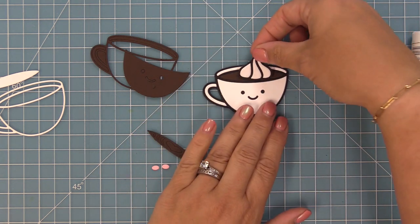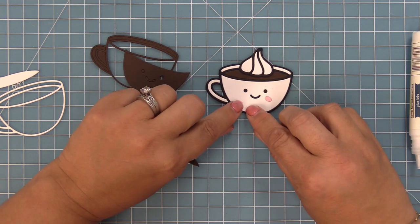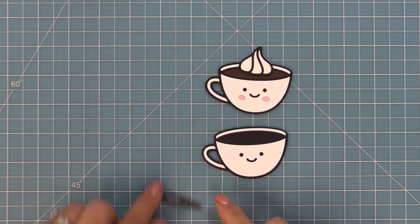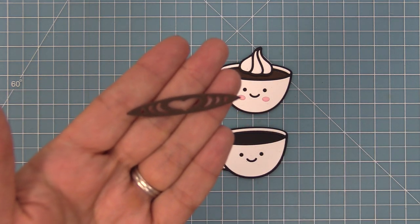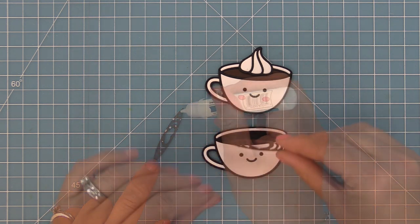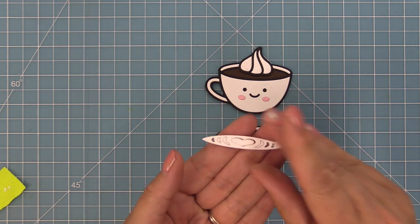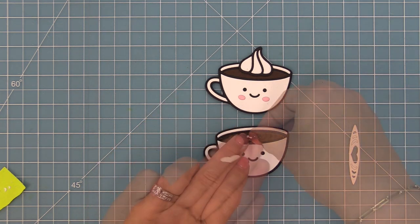Here you can see what it looks like when you layer the little whipped cream on top — so cute and sweet. The set also has these little blush rosy cheeks that you can layer on or not depending on your design. Here is that latte art version; instead of dropping in the plain piece, we drop this one in instead with some liquid glue. Then we fill in the latte art with the same piece cut from white cardstock — I just love that little heart so much.